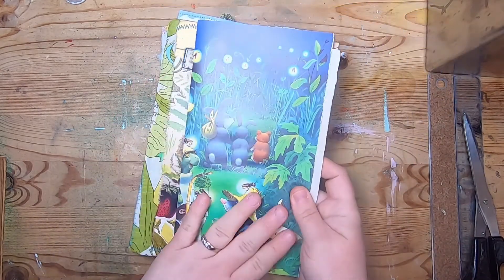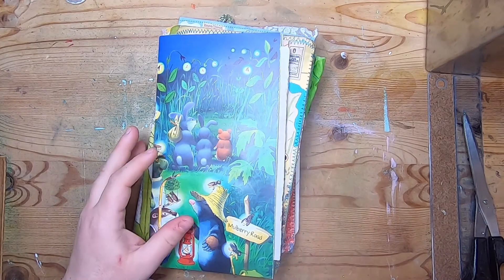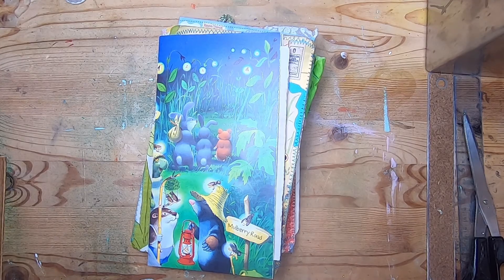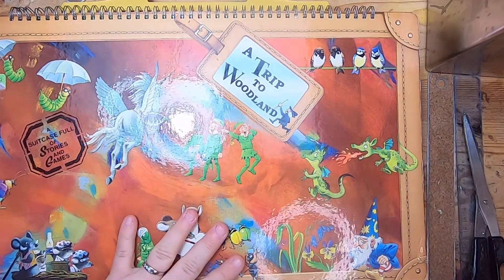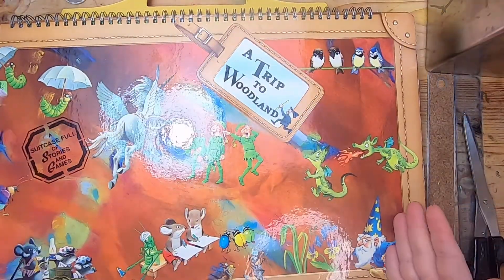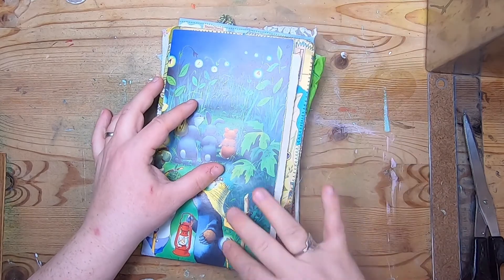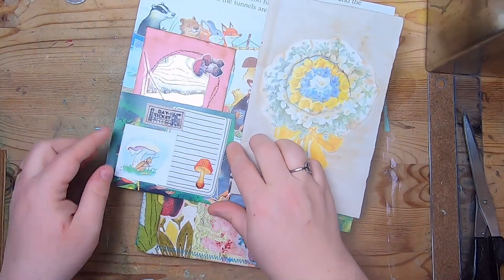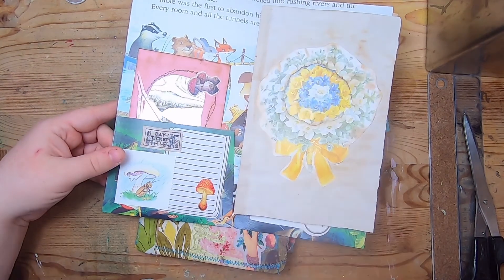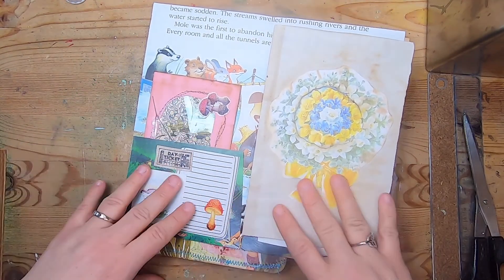What we're starting with today is going to be a long book page from a children's book, or from any book that you like — it doesn't have to be children's book themed, that's just what I'm using. For the majority of the journals I'm making right now I'm using pages from 'A Trip to Wonderland.' The journal is about nine inches long, so we want a page that's probably about 12 inches long. You could use scrapbook paper for this as well, just something long enough to flip up the bottom to create a pocket.